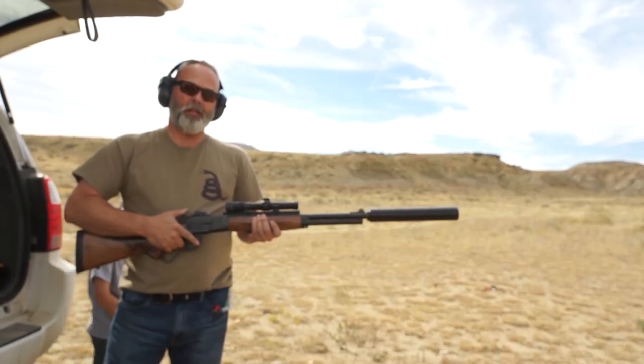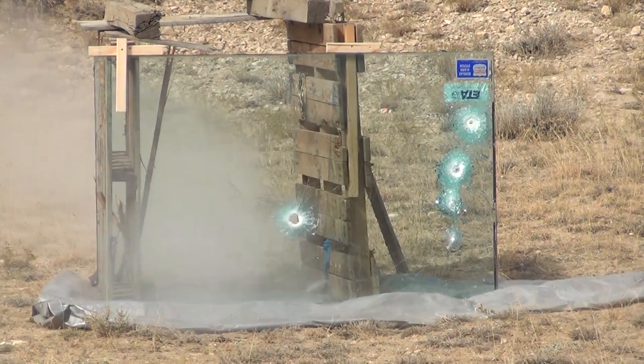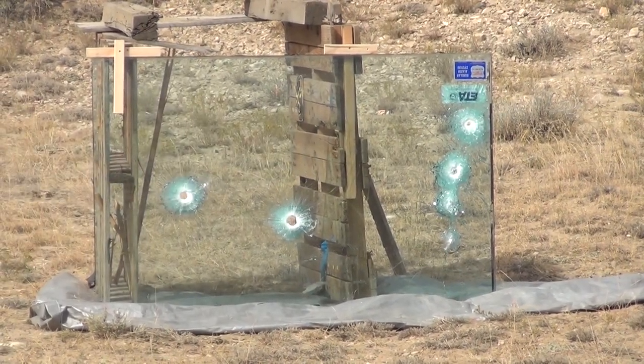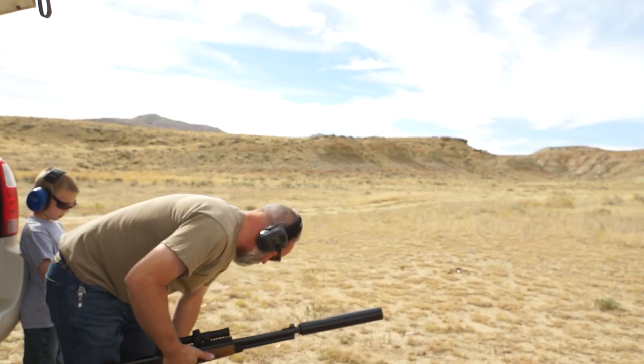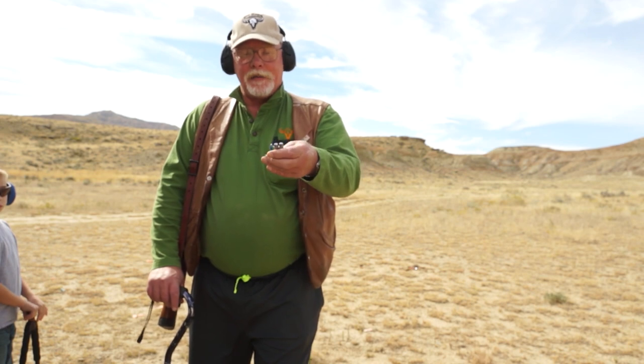Got a .450 grain cast and a .400 grain extreme penetrator. Those cleaned through. Oh yeah. What do you have, Greg? I have a Model 89 and I have two rounds of .450 grain hard cast Keith bullets — my favorite hunting load, about 1950 feet per second. Let's see what these babies do.